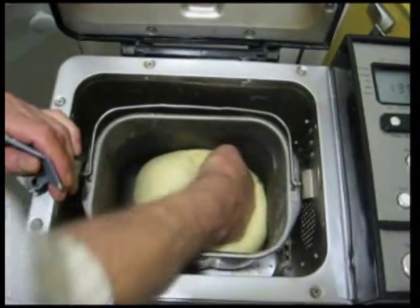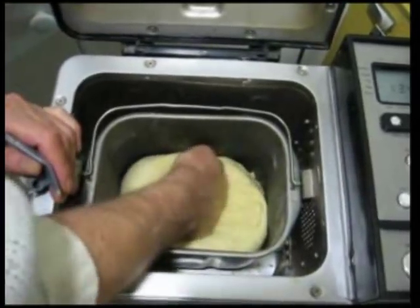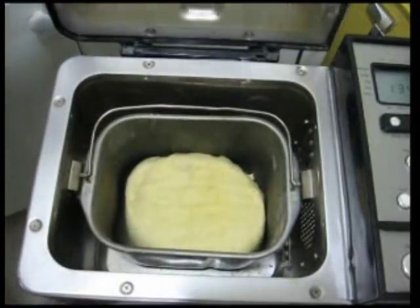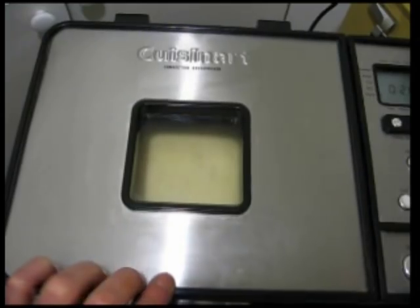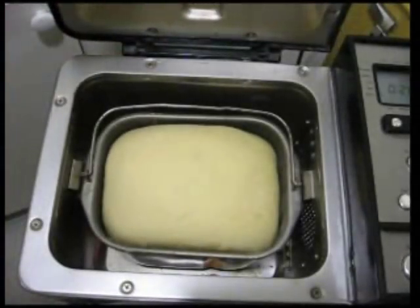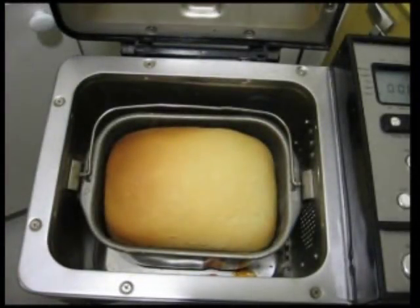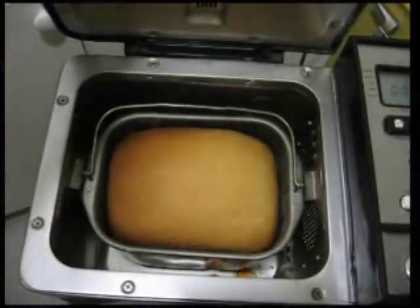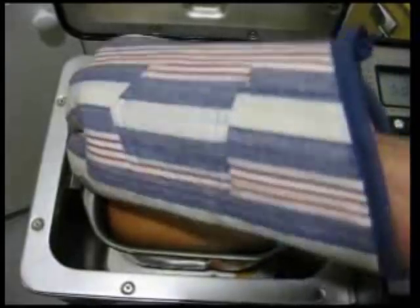I'm working the dough a little bit so as to fill the bread pan completely. Closing the lid. And a bit later, you see that the dough has risen considerably. Now we see it partially baked, and then completely baked.